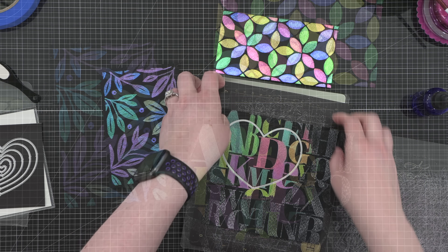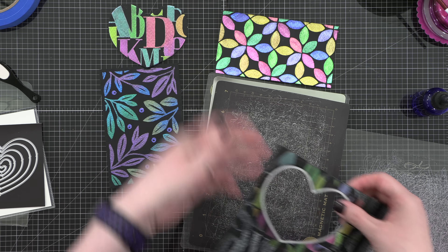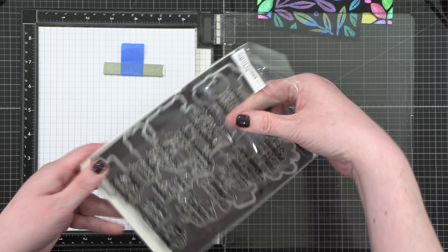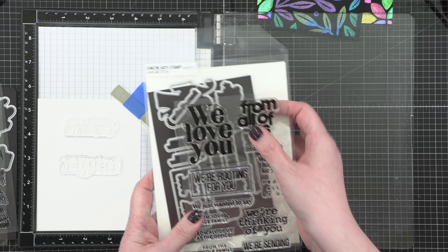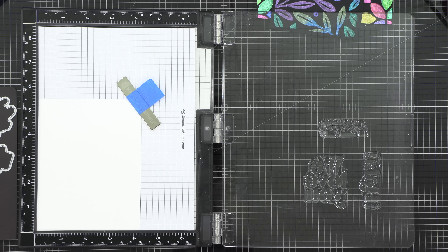So I ran through the Mixed Alphas background with my Nested Rounded Hearts die — not a stamp, it was a die. And now I'm going to be creating three greetings using three different stamp sets and their coordinating dies. I've got a couple of stamp sets from Simon Says Stamp and one from Waffle Flower — I'll have them linked down below.